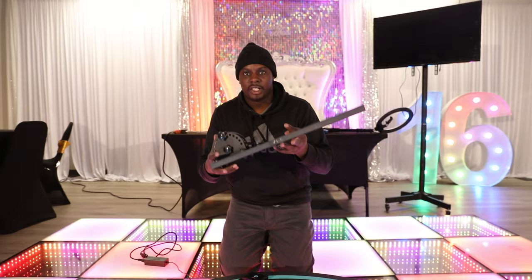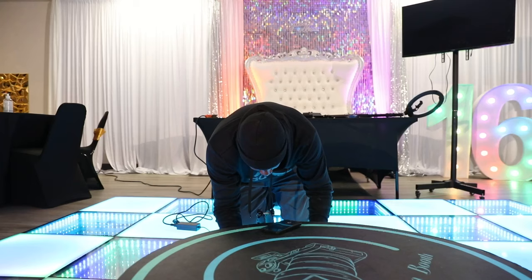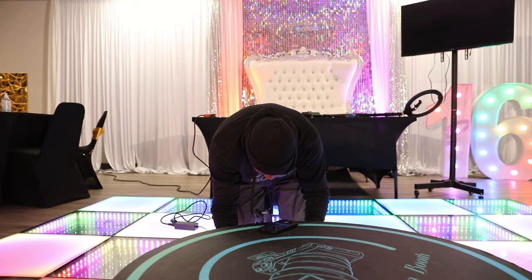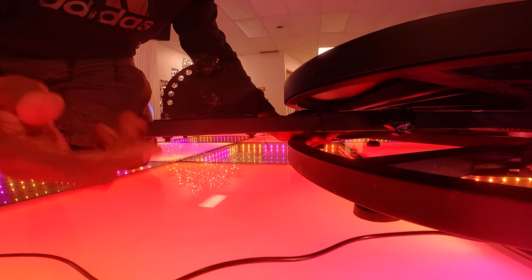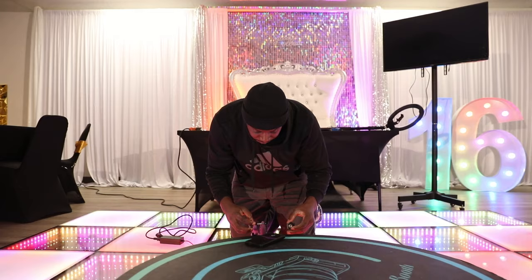The next thing we're going to get is this piece right here. I like to put it pretty close, all the way up. You can put a little space in between just because sometimes people's feet come a little bit off the edge, but in my opinion I'd keep them more centered to make sure they're completely on the 360 booth. I always center them before they start so we don't have any complications during the event.